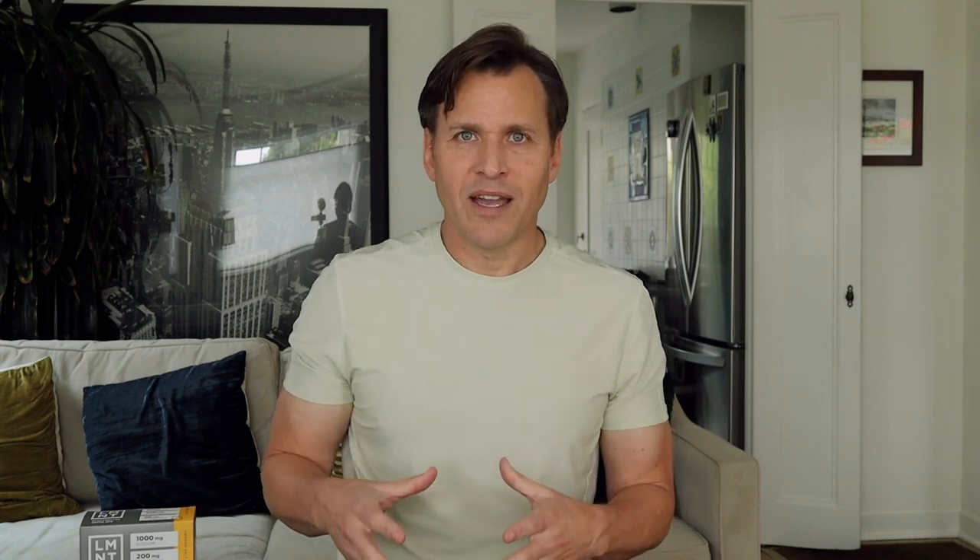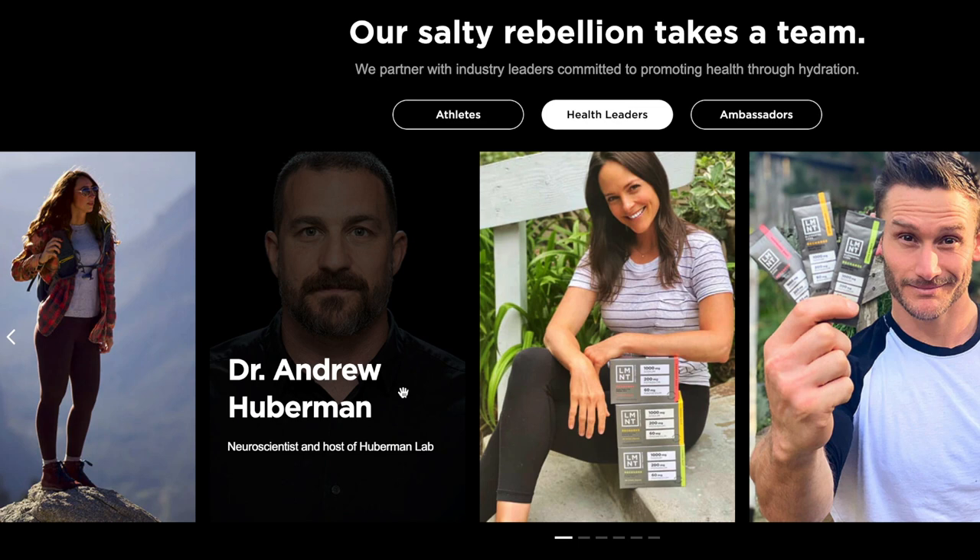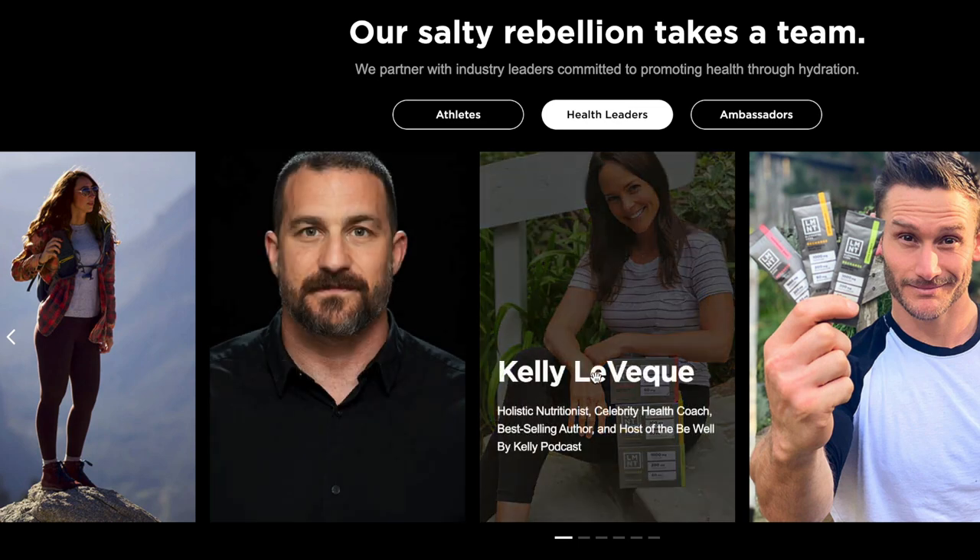I didn't want to give up on it after just one try — after all, there are a lot of reputable people supporting this product. So the next day I decided to use 32 ounces of water, which helped tremendously. I poured the packet into my 32-ounce Yeti, shook it up, and that diluted the salt a lot more. I could take little sips over about an hour and actually get the whole thing down.